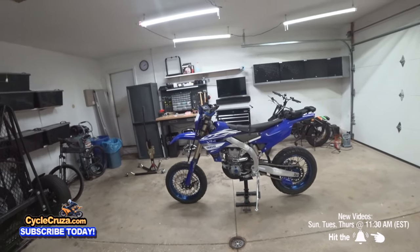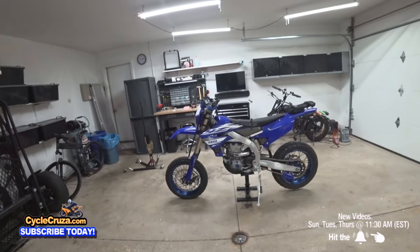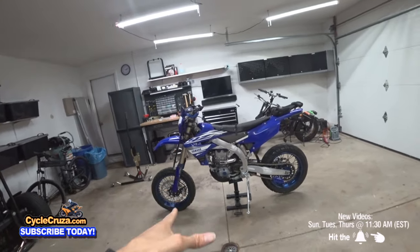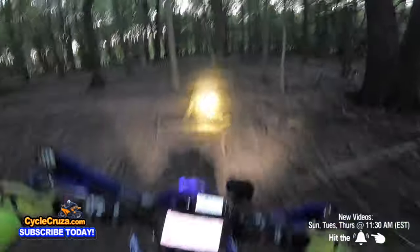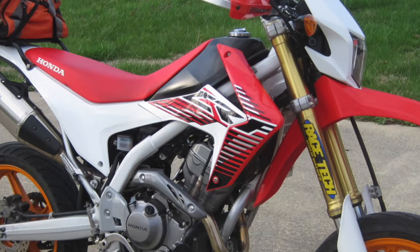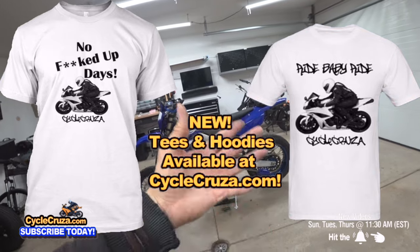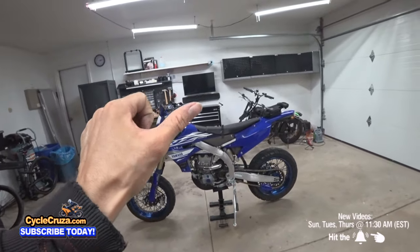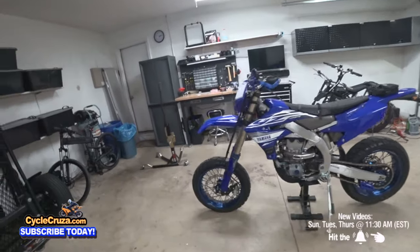Now let's get into the build components. First off, you're going to need supermoto wheels. There are two kinds: spoked or cast. Spoked is best and I highly recommend it because it can take a lot of abuse — staircases, jumps, riding in the woods over logs. A cast rim is much heavier and can crack and eventually break, which is a real safety hazard. I highly recommend you stick with spoked wheels.